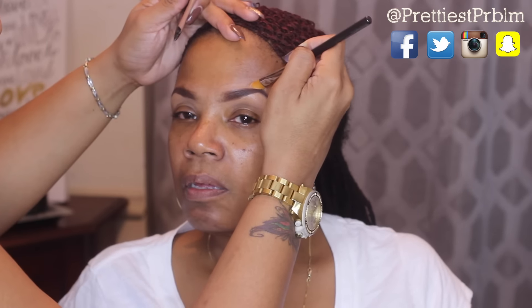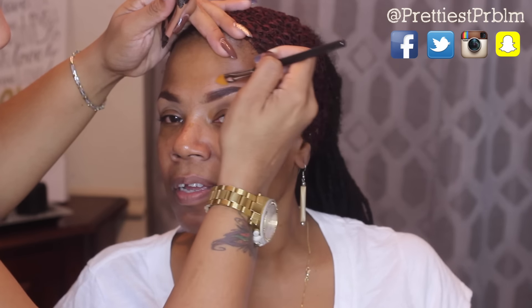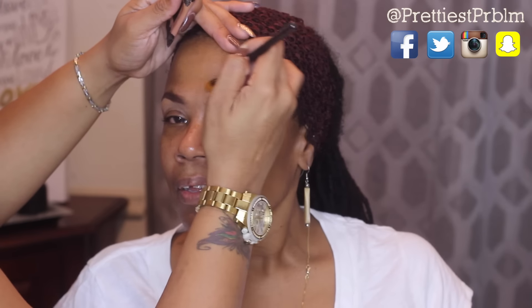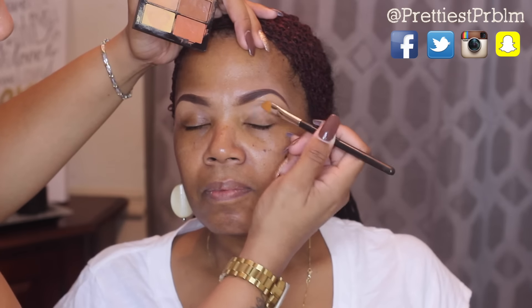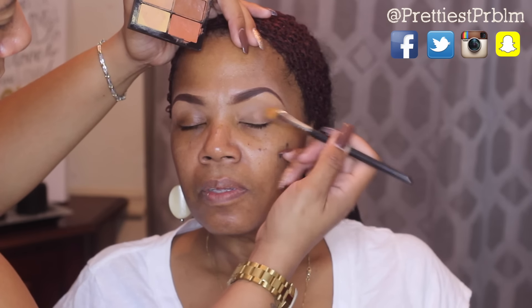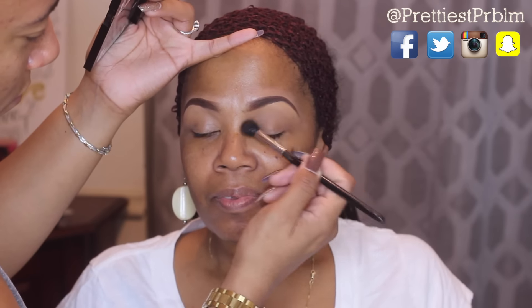Then I'm going to take the Deep 36 concealer from Kat Von D and shape the top part of her brows — this is more closer to her skin tone so it doesn't give her that highlighted halo effect. Now I'm going to take some more concealer and put it all over her eyelids as a base, then take a mauve shadow to set that concealer base.